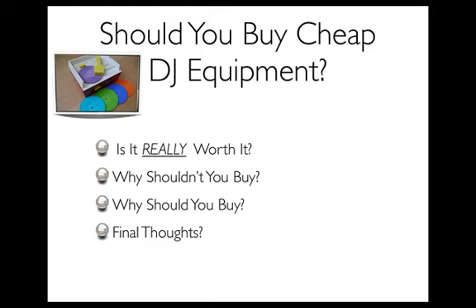So why should you buy it? Well, a lot of times people are in a pinch. If you need a mixer today and you've got a couple hundred bucks and you're going to make, let's say, two grand from a show, then you obviously need to go out and buy a mixer. You're only doing it because you're in a pinch.